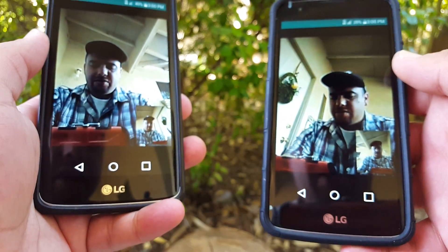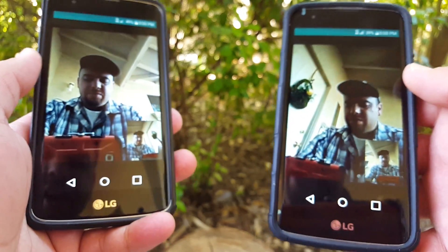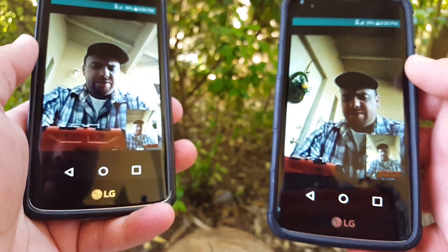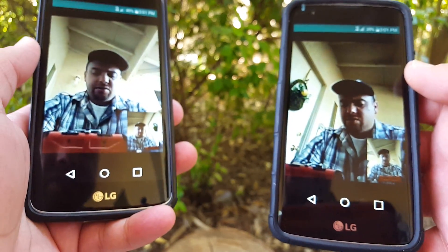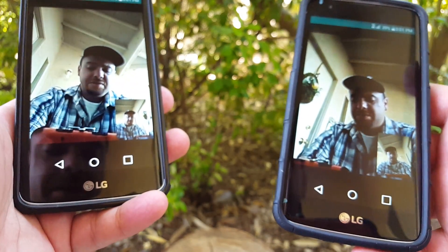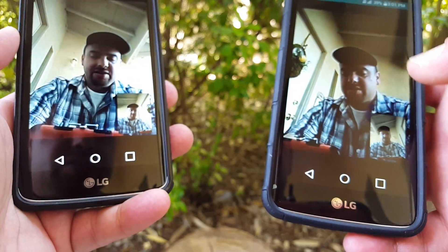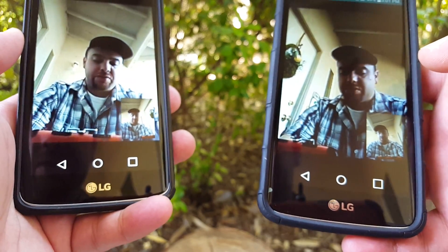All right, so there you have it. We got the video call up and running here. I don't know if this is on all LG K7 devices or if it's just on a select few that have this feature. But let me know in the comments if you do have this feature on your device and how well it does work for you.